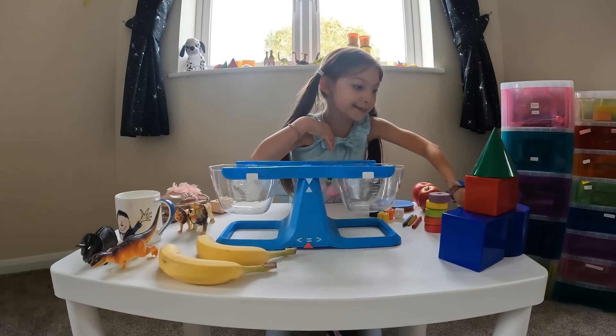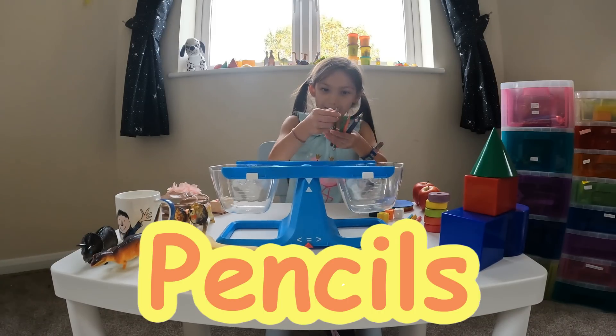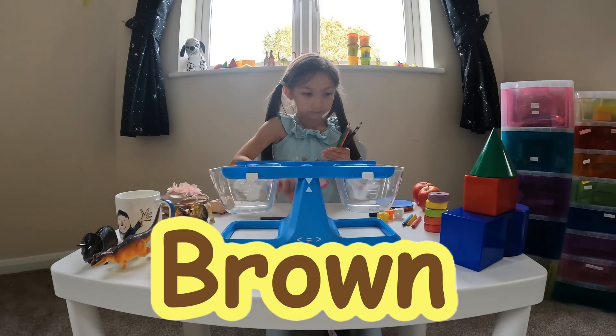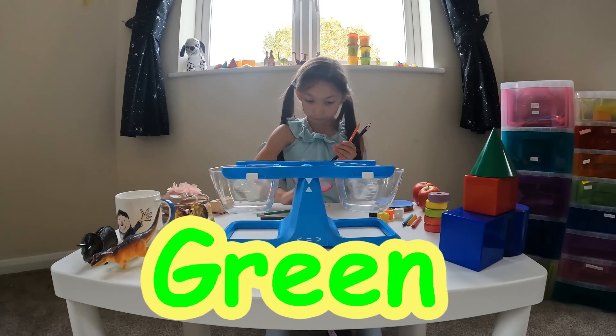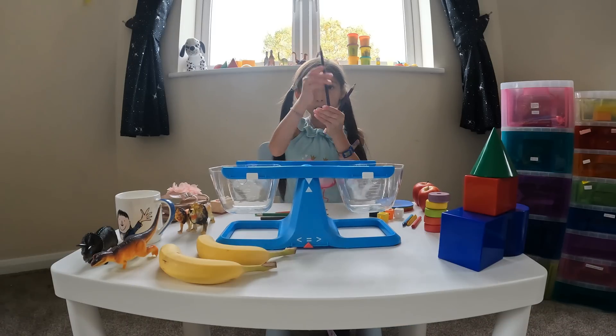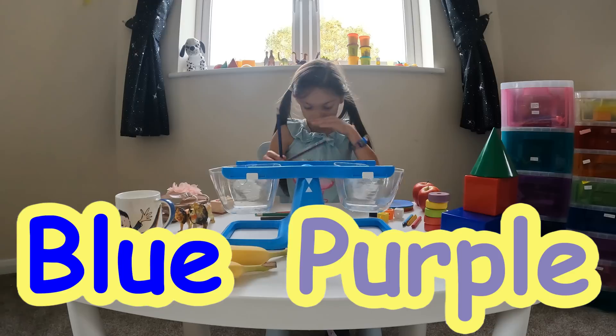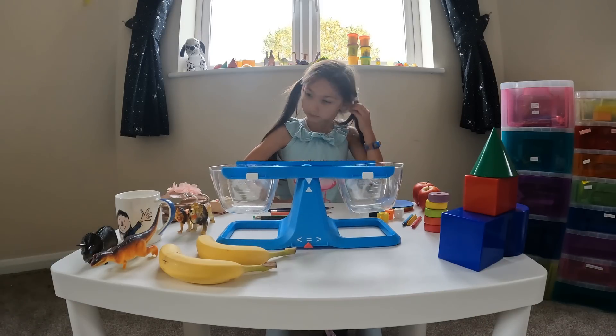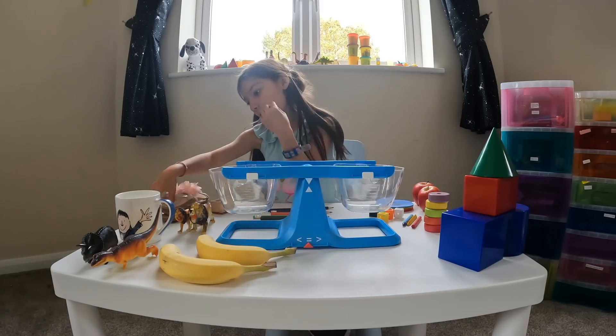Some pencils — they've got wood in them. I've got a brown pencil, a green pencil, an orange pencil, a blue pencil, and a purple pencil. Hmm, what are we going to put in next? My shoes!